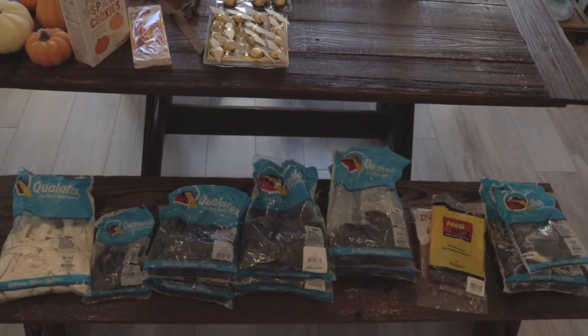For supplies today I'm using white from Qualatex in 16 inch. I'm using just about every size of Qualatex onyx black I could get my hands on — 5 inch, 9 inch, 11 inch, 16 inch — and then some other random black balloons in 24 and 36. Last but not least, I'm using the black and white super agate from Qualatex in both 11 inch and 30 inch.